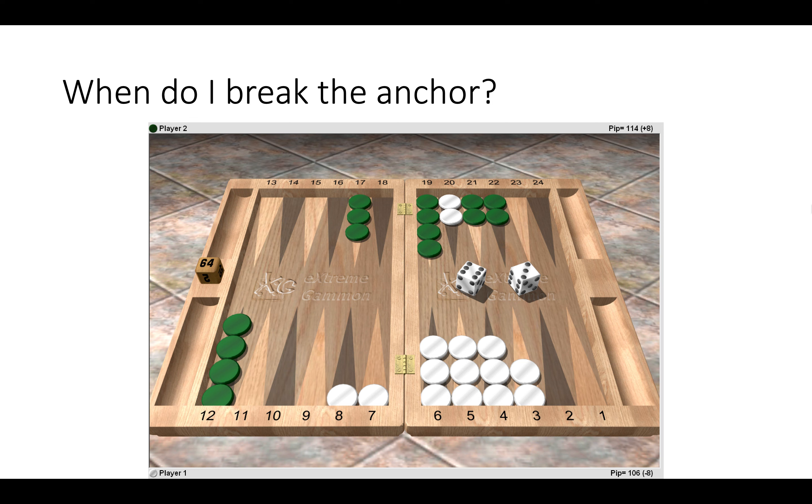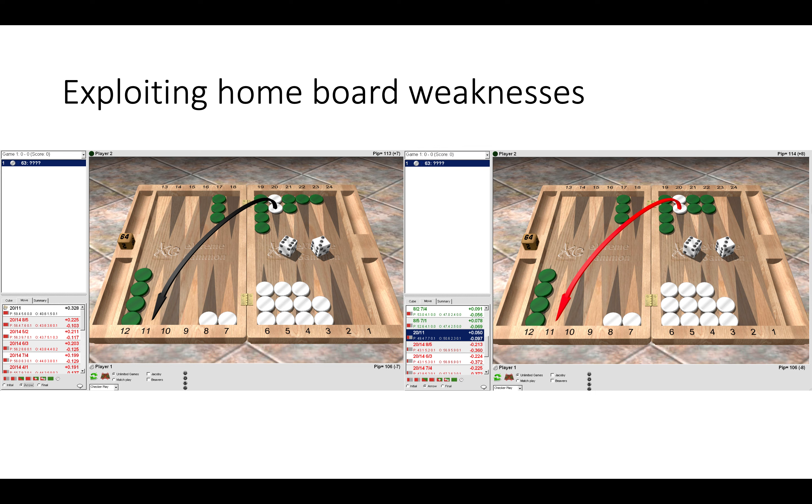In this first position there really are only two things White can do: he can break the anchor 22-11, or he can move some checkers in his front position. So the question is do you break the anchor here or not? If you chose to break the anchor that would indeed be a blunder, even though you are eight pips up in the race. Breaking the anchor would be a big mistake. Now we can see the position on the right hand side compared with the position on the left, where breaking the anchor is a must and anything besides that would be a blunder.